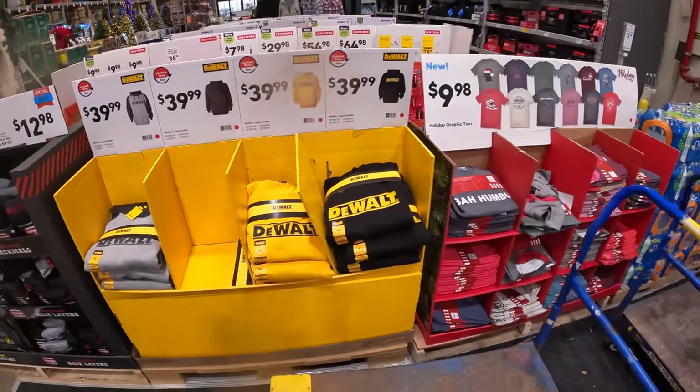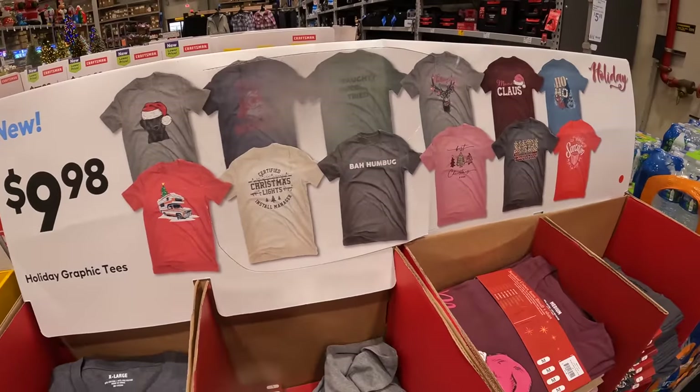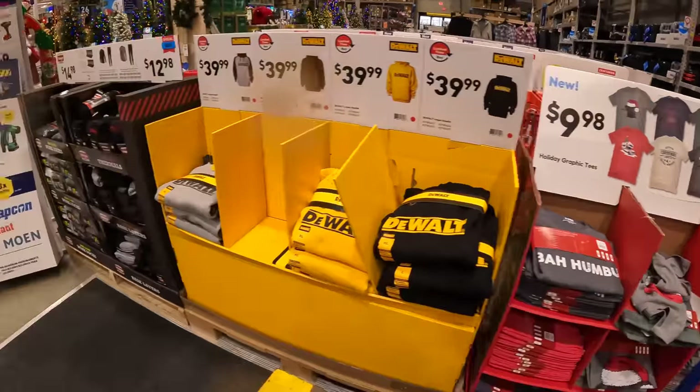They have some holiday graphic tees for $9.98. It's not bad for a t-shirt.